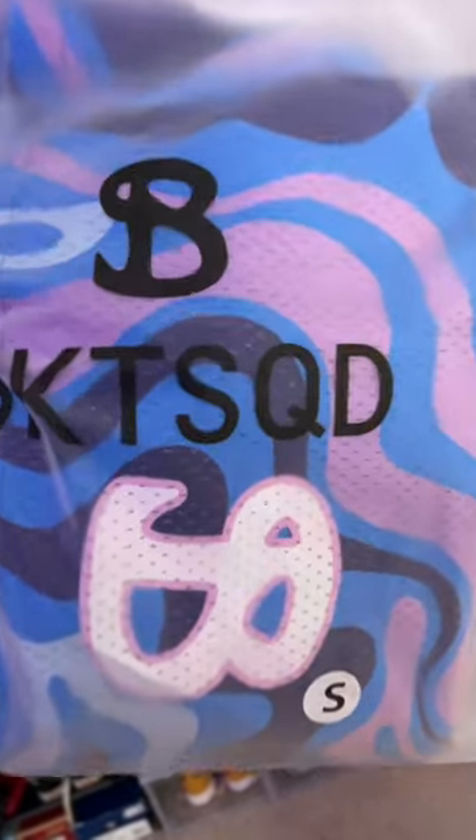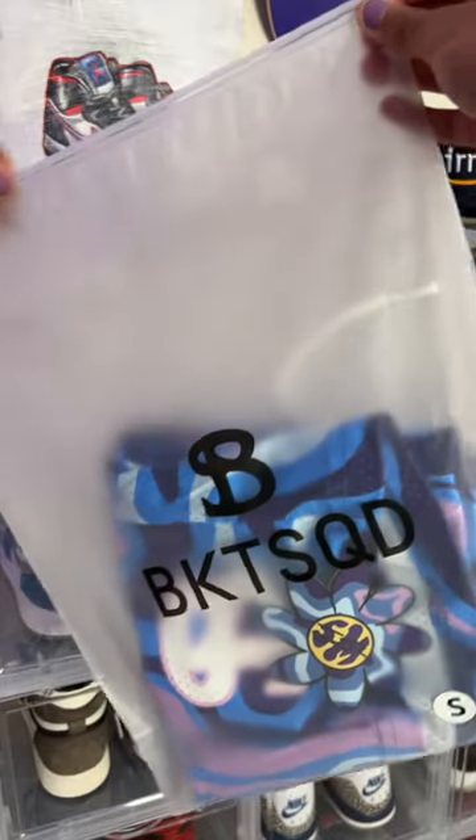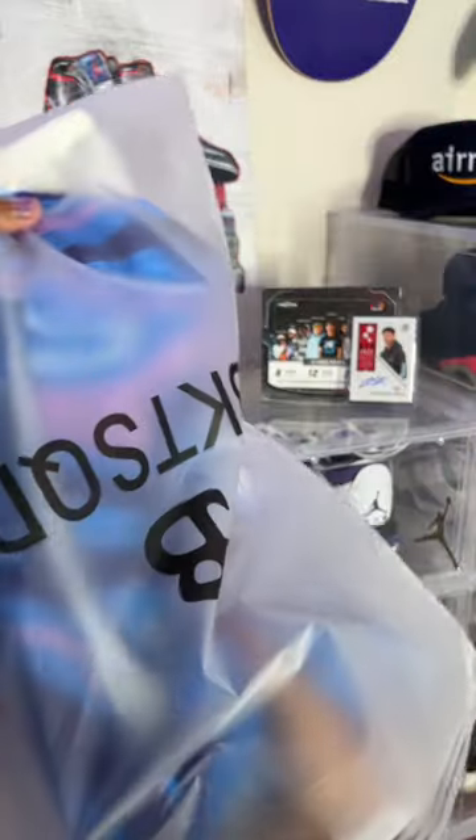Here's a first look at the Tidal Wave Bucket Squad shorts. The Polymar bag has the Bucket Squad logo as well as Bucket Squad written on the front.